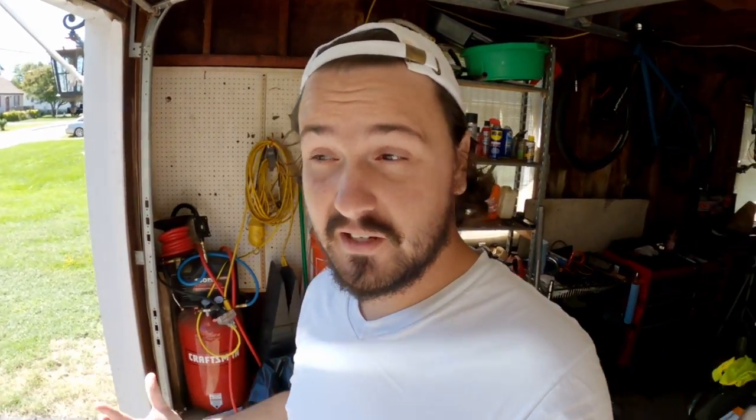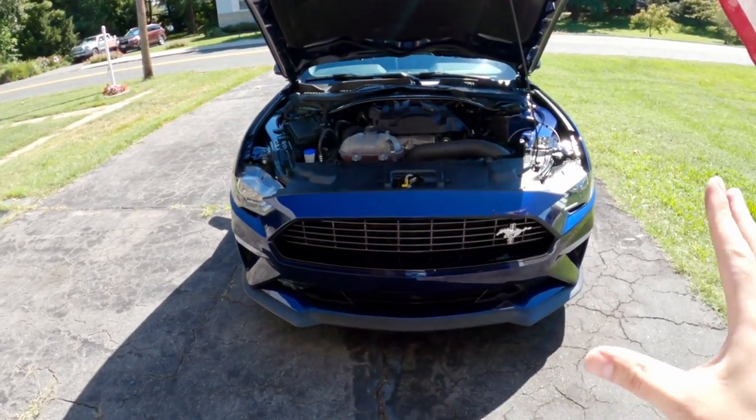Do you remember my SHO intake video? Where I improved the factory intake system on the SHO by basically cutting a hole in the side and running a flexible pipe down into the fender well where I could pick up even colder air — that in conjunction with the factory ram air on the front under the hood made a pretty effective and cheap intake system for the SHO.